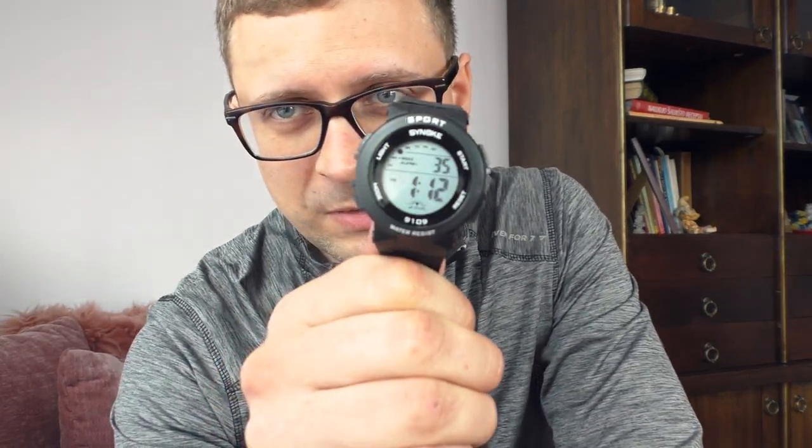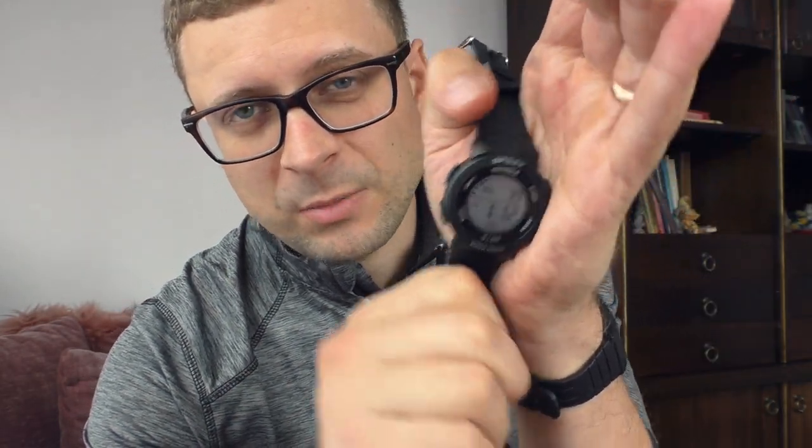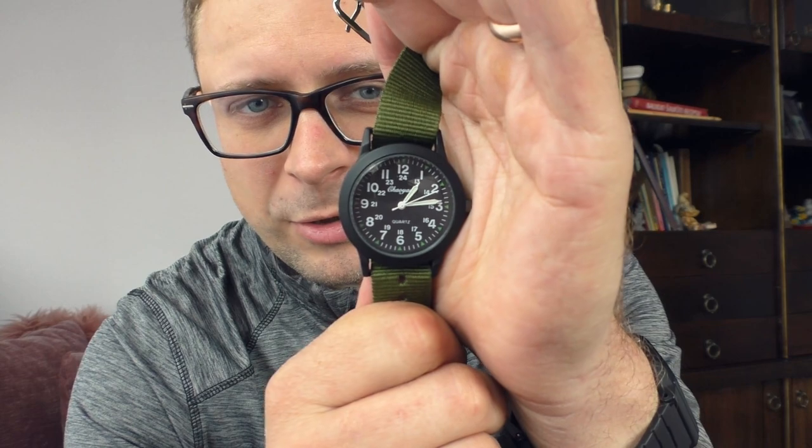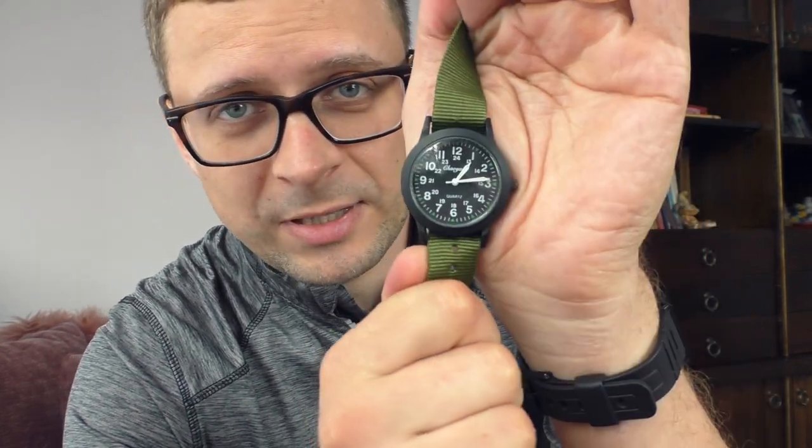Hello YouTube people. So previously I showed you this digital watch which I paid five euros for. I bought two ultra-cheap watches from AliExpress — that digital one, review link in the description — and this time I'm gonna show you this analog watch, which I'm very surprised by. Five euros as well.